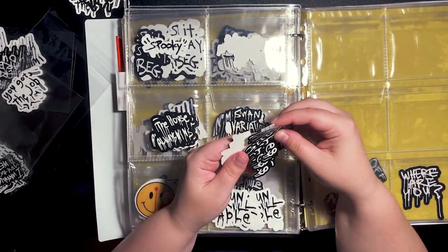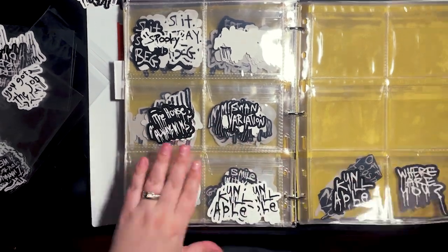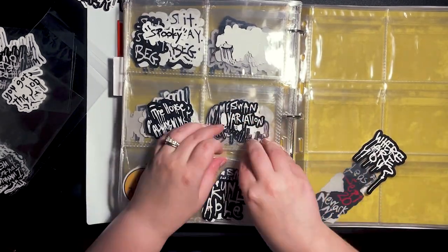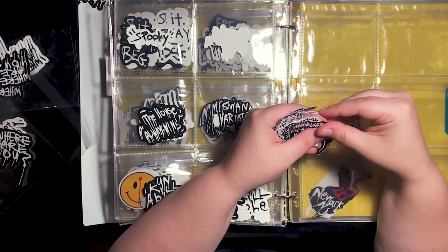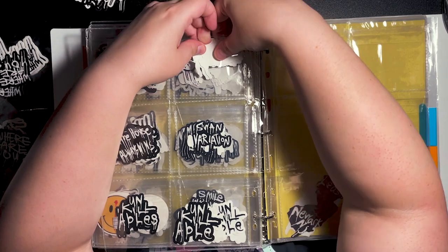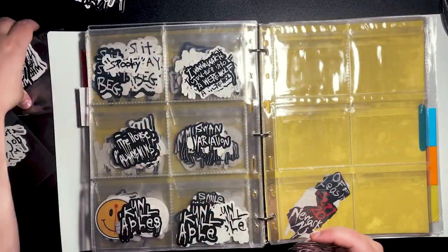So I found this person and they said, hey, sticker organizing tip for markets — these are coin organizers. These are meant for people who collect coins, which funnily enough is something I was really into when I was young. Me and my dad collected coins together. I found them on Amazon and will put the link in the description in case you're interested. I think these are absolutely perfect.